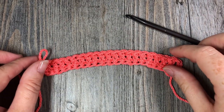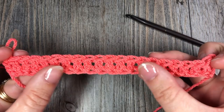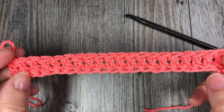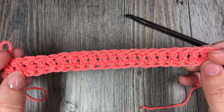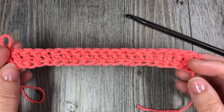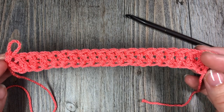Hello everyone, I'm Sarah of Rich Textures Crochet. Welcome! Today we are going to learn how to crochet a foundation double crochet stitch, which is this row that you see here. Instead of working a foundation chain to a certain multiple and then going back and working in those little loops to double crochet, you're going to do it all at the same time. It's quite a handy little trick if you really don't like working into foundation chains.